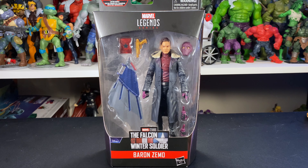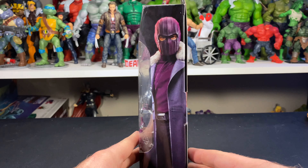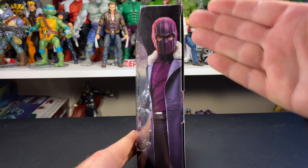Hey everybody, welcome to Everything's Plastic. Today we have a Marvel Legends action figure review — this is Baron Zemo from the Falcon and Winter Soldier Disney Plus series. I think we all love this character in the series and we all can't forget that infamous dance scene. Here's a closer look at the side of the package.